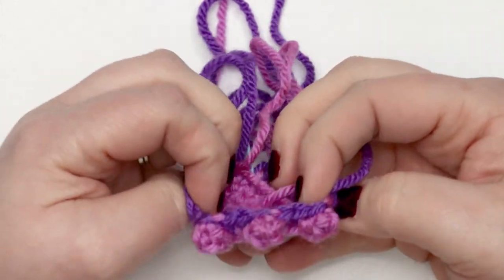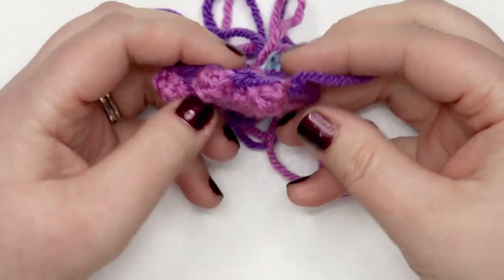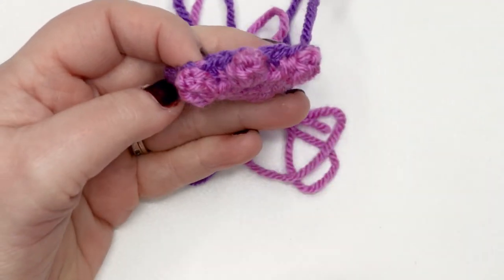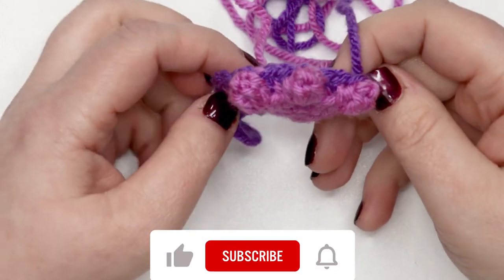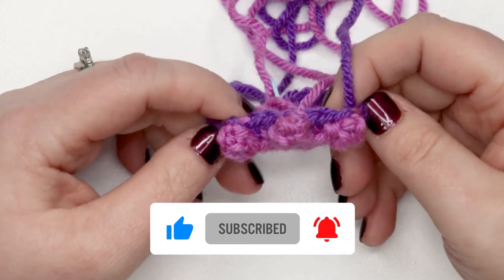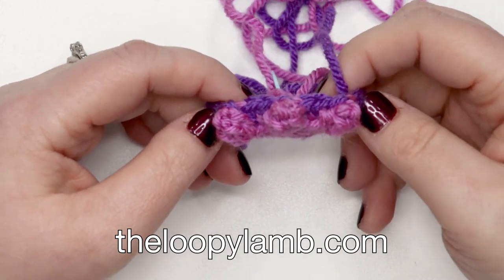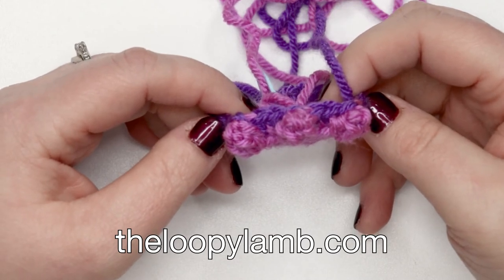Now that we've finished round five, this is what your project should look like — you've got the two different colors and these really cute little popcorn toes. If you have any comments or questions I'd love to hear from you in the comment section below. If you're looking for the full crochet pattern for Trevor the Triceratops, you can find it on my blog theloopylamb.com or as an ad-free PDF version in both my Ravelry and Etsy shops. Thanks so much for watching friends, and happy hooking!